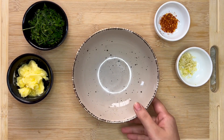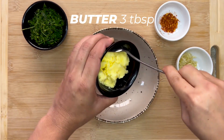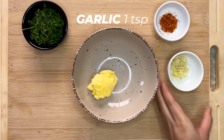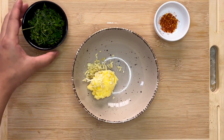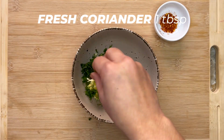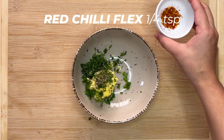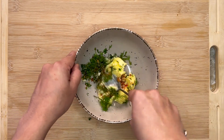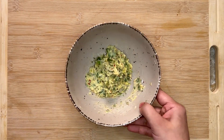Start off by making compound butter. I took three tablespoons of unsalted butter. We can use salted butter as well, but remember that salted butter contains salt so we can't add salt later. Then we're going to add three to four cloves of garlic, some freshly chopped coriander, a quarter teaspoon of oregano, and a quarter teaspoon of red chili flakes. Mix all these ingredients using a spatula or spoon and set that aside.